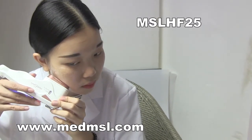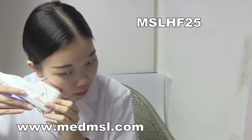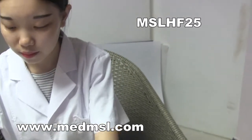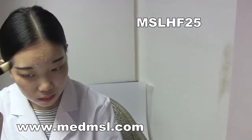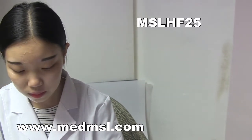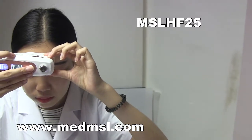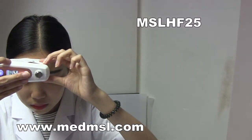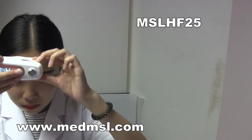During the treatment, if you feel discomfort at any position, you can adjust the energy according to your tolerance. When doing the forehead, we suggest using depth 3.0. If your skin is very thin, you can use 1.5, but 3.0 is recommended. Also use the lifting method — moving from down to up.